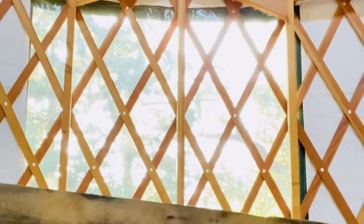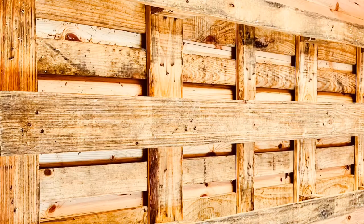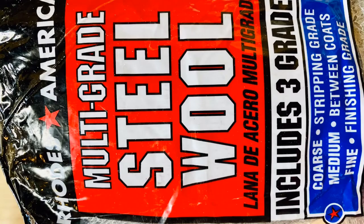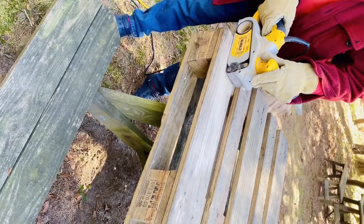This is the pallet. I'm going to take it outside so we can sand it down. We used a belt sander with 80-grit sandpaper, smoothed it with steel wool, then touched it up with Old English Scratch Cover for wood.